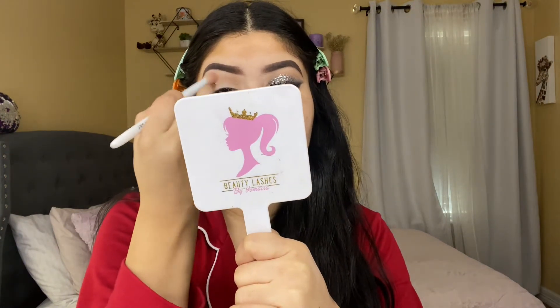I'm bringing the shadow all the way to the inner corner as well. Just grabbing a little bit more and blending the shadow. This makeup look is giving me day-night or night-out vibes for sure. I'll probably recreate this eyeshadow next time I go out, maybe with a different glitter. Now I'm going to grab some tape and apply it — this shadow is almost touching the tail of my eyebrow, so I'm trying to get them as even as I can.